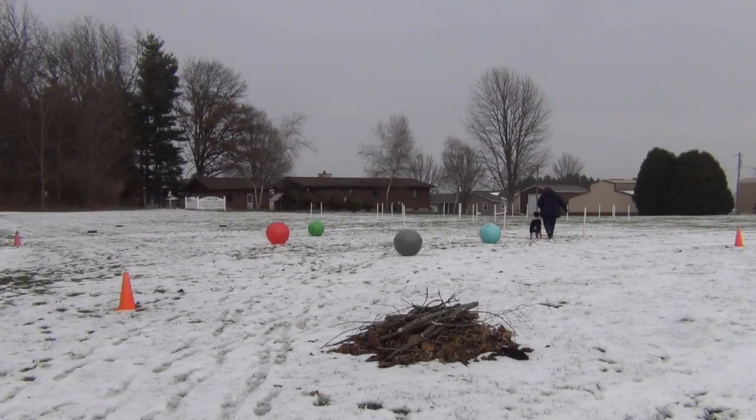If you happen to circle one ball more than one time that's fine, and now we'll heel out.